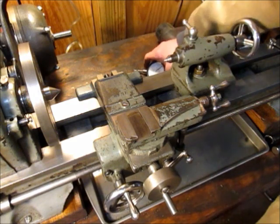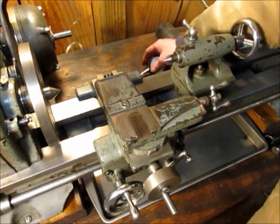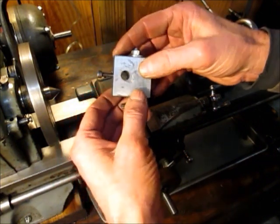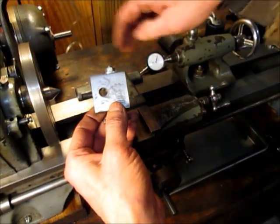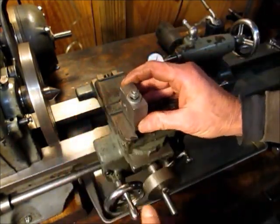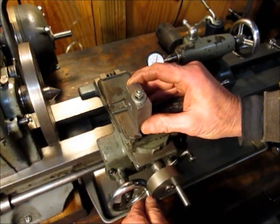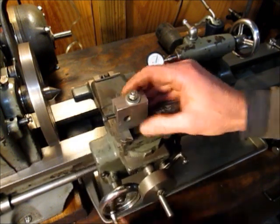You're going to need a couple of things. You're going to need your dial and a way to mount it to your cross slide. This is the easy part to make. The only critical dimension is this hole right here. You want this hole to be on the center line of your lathe centers. The way I did it, I mounted a drill into the headstock and mounted this sideways and fed it into the drill. That ensured that I was on the center line.